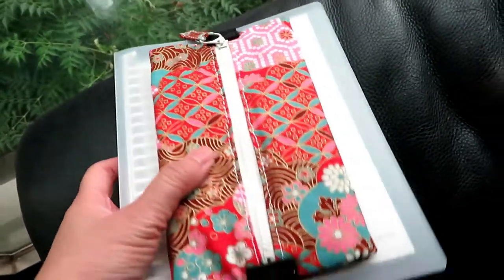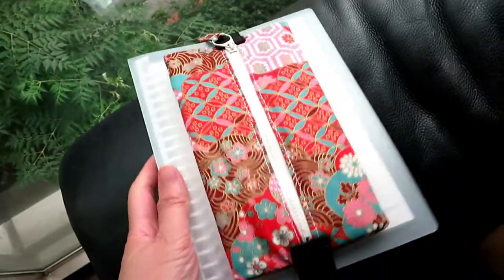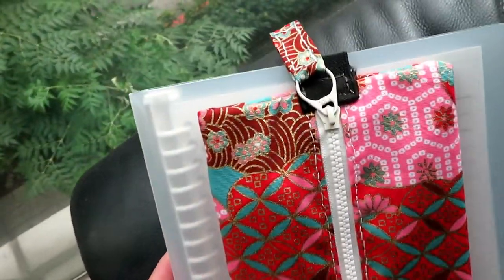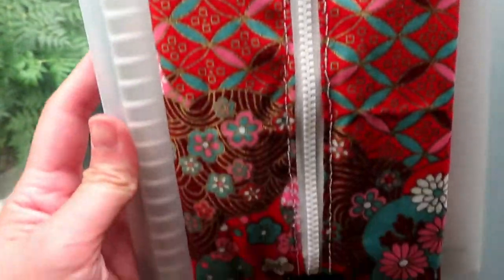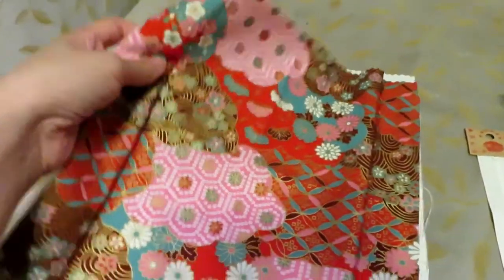In today's video I'm going to show you how to hand sew a pencil box with elastic band so you can put it on top of your notebook and always have pencils and supplies with you.